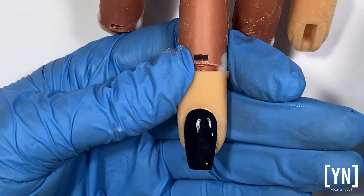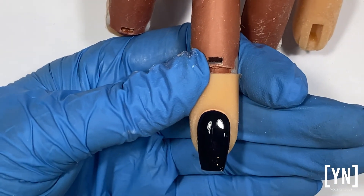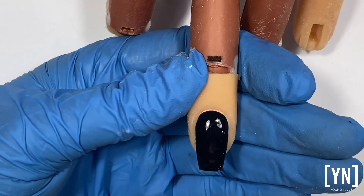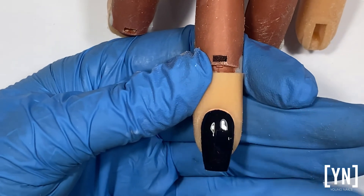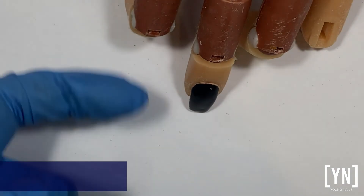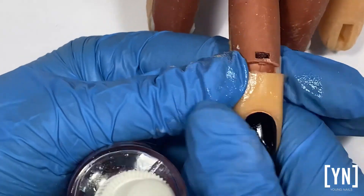Go Time is a one-step gel. It's a dark color, so I don't need a second coat. Some of the lighter colors may get a little bit translucent or sheer, and it's really only those that need a second coat. It doesn't need a top coat — this is the shine you're going to have with Go Time. You can apply your rose oil and she is good to go until her next service.